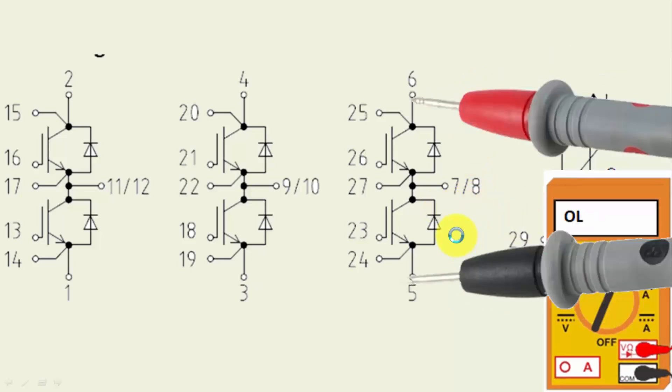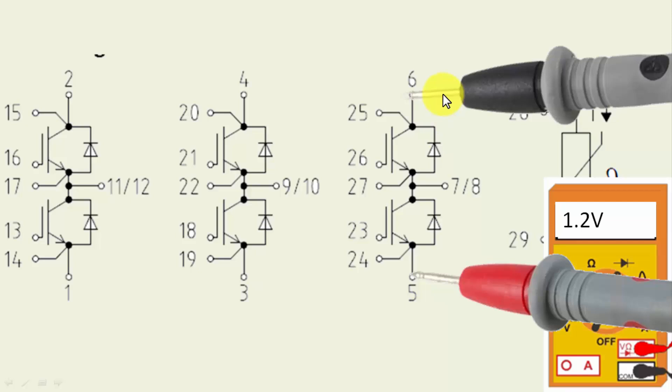Now reverse the leads — swap red lead to pin 5 and black lead to pin 6. In forward bias condition, we should read above 1.2 volts, possibly around 2 volts, across these two diodes in series. We are testing the protection diodes; we should not find continuity or a short circuit. It should give a forward drop voltage for these two junctions. If you find continuity, that means the IGBT junction is bad.